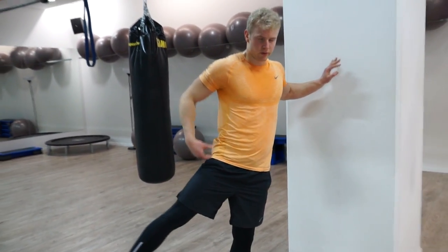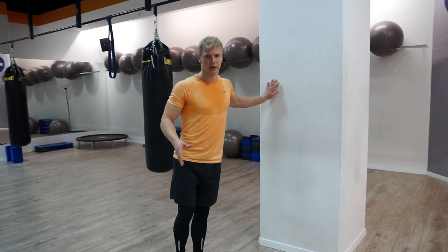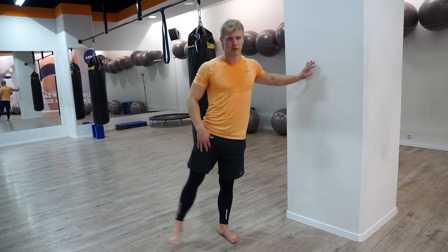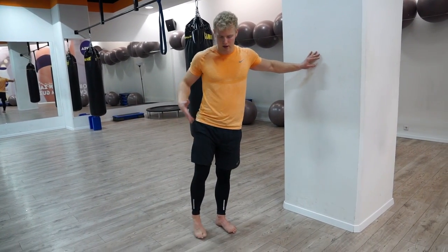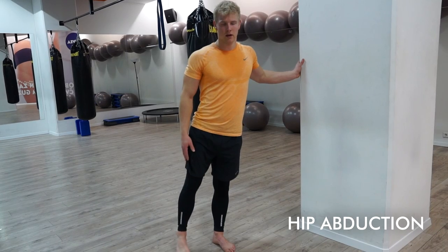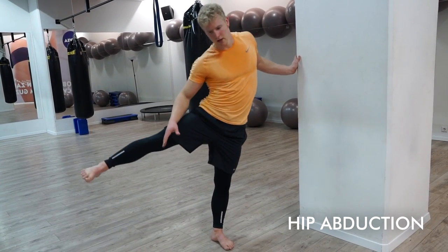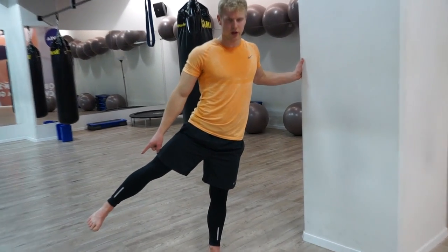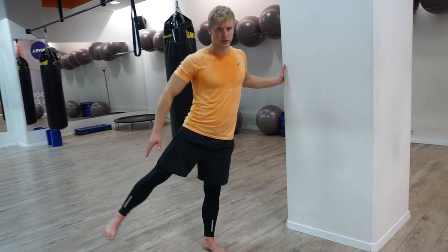Next we're going to do an abduction with this leg. The range of motion isn't very big here, so don't try to raise the leg very high because that means you rotate the leg. We're just going to take the leg as far as it goes without twisting from the obliques. Raise to the side, hold it there, do little pulses.